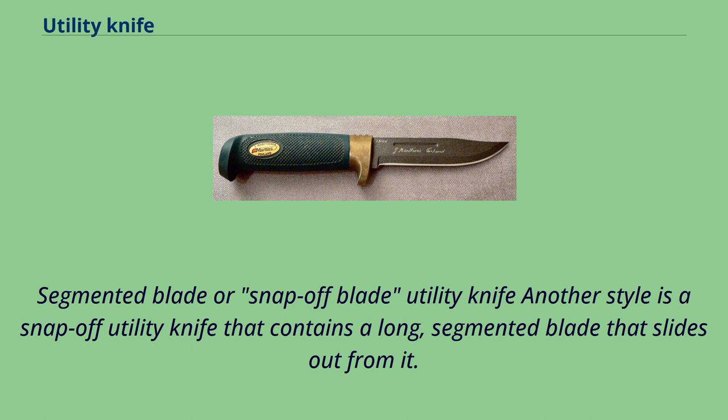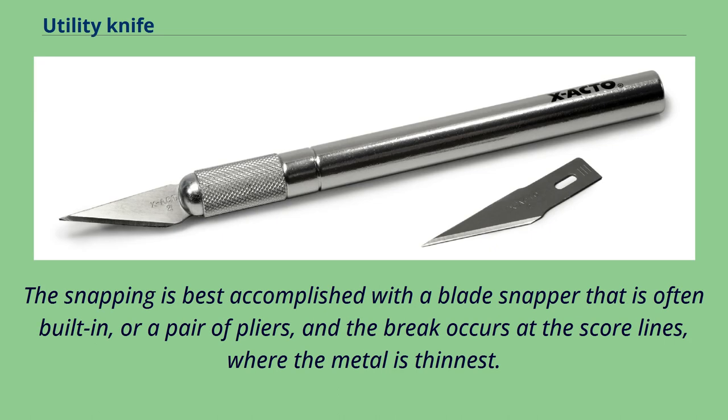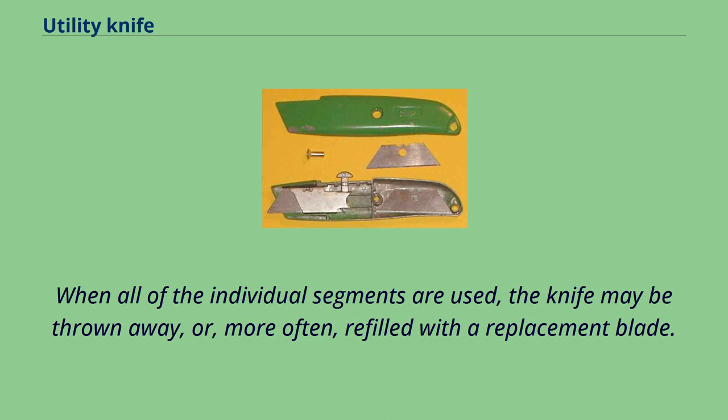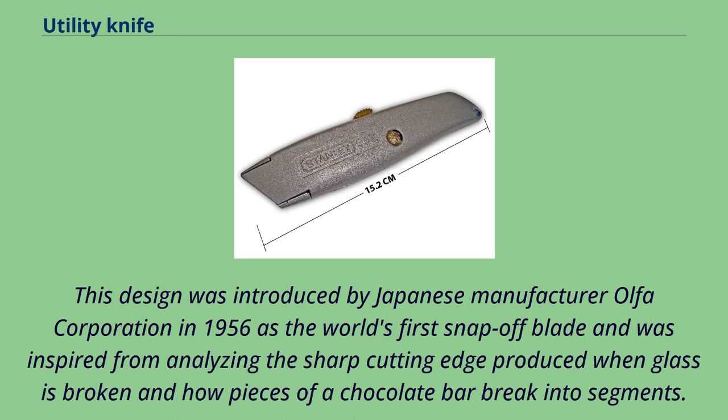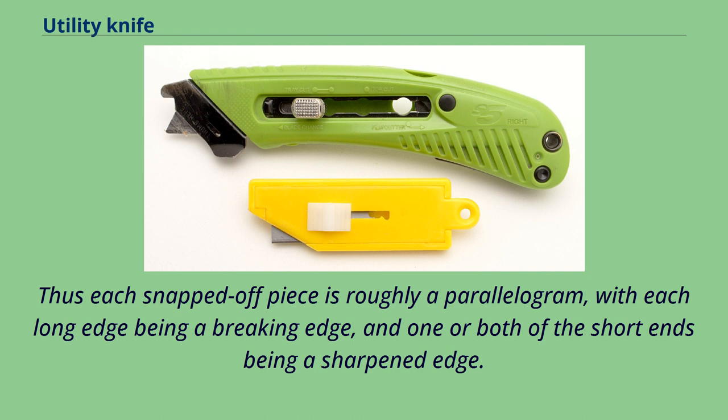Another style is a snap-off utility knife that contains a long, segmented blade that slides out from it. As the endmost edge becomes dull, it can be broken off the remaining blade, exposing the next section, which is sharp and ready for use. The snapping is best accomplished with a blade snapper that is often built in, or a pair of pliers, and the break occurs at the score lines where the metal is thinnest. When all segments are used, the knife may be thrown away or refilled with a replacement blade. This design was introduced by Japanese manufacturer Olfa Corporation in 1956 as the world's first snap-off blade, inspired by analyzing the sharp cutting edge produced when glass is broken and how pieces of a chocolate bar break into segments. The sharp cutting edge is on one long edge of the whole blade, with scored diagonal break-off lines at intervals. Each snapped-off piece is roughly a parallelogram, with each long edge being a breaking edge and one or both short ends being a sharpened edge.